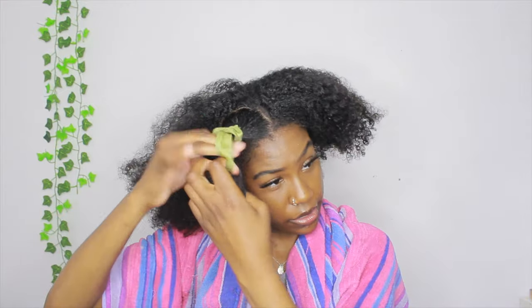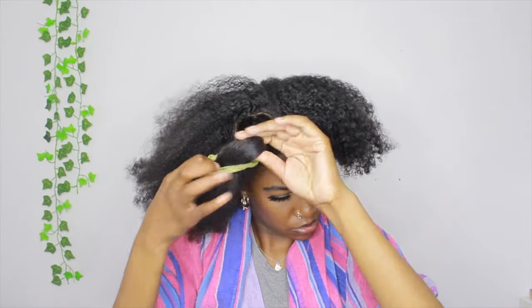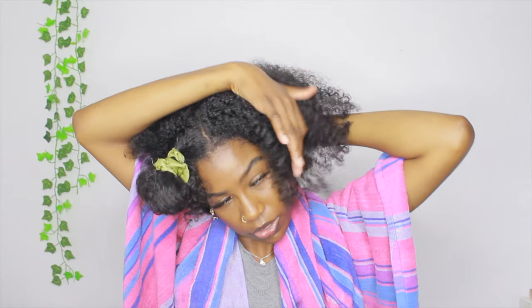I'm going to do this section right here. So I have my first one all parted out and done — I'm going to go ahead and tie this part up. For the back part I'm not even going to make a part; I'm just going to use my hands and pull out some hair in the back.